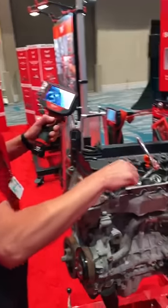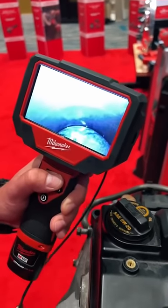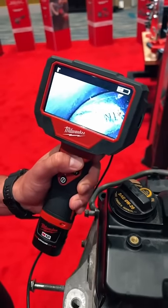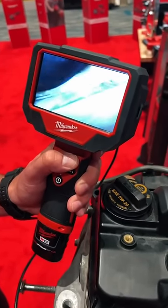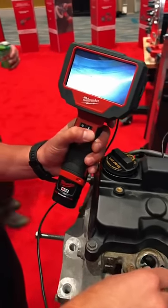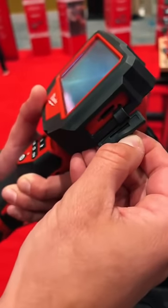So I can go ahead and demonstrate this. This is 720p high-definition photo and video. Switch to the side camera so I can get a good look at the cylinder walls and valves. I can take photos, take videos, save those and export them to my laptop via the included SD card.